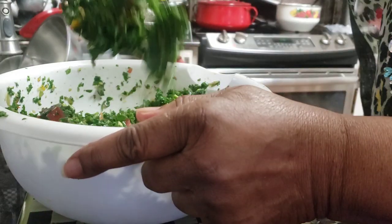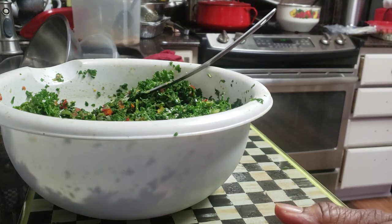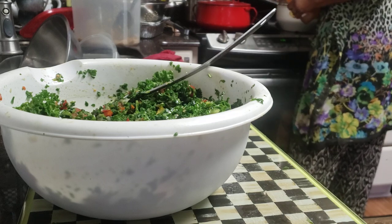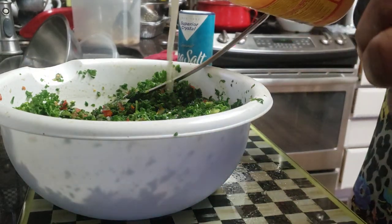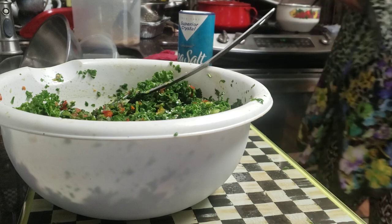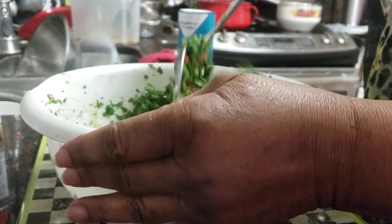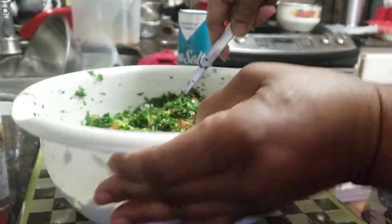I just tasted it — I need a little bit of my vinegar. About a half a teaspoon. I believe this is about ready, y'all. See how simple it is?